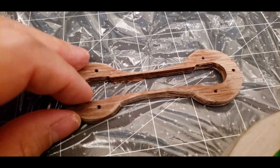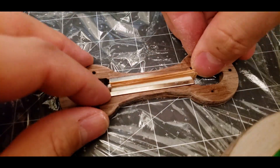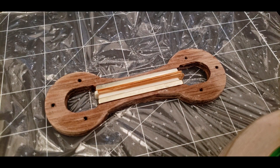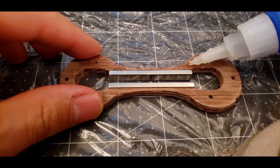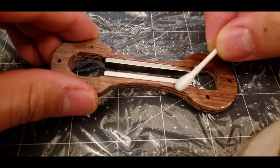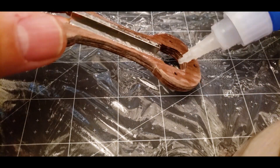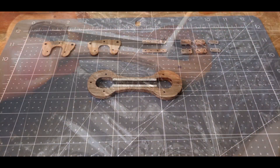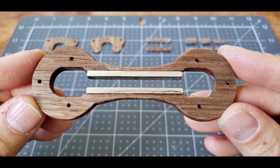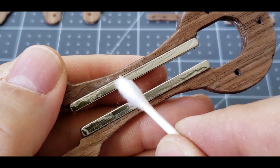I use a spacer to get them perfectly aligned before glue-up. The glue cures almost instantly, so you have to get it right on the first try. A final application of glue finishes the body. I carefully remove any glue from the interior surfaces of the magnets with acetone.